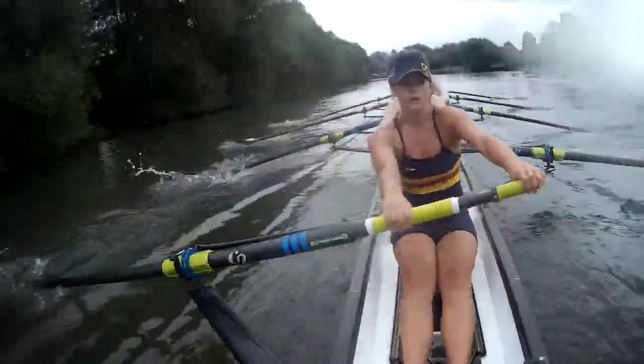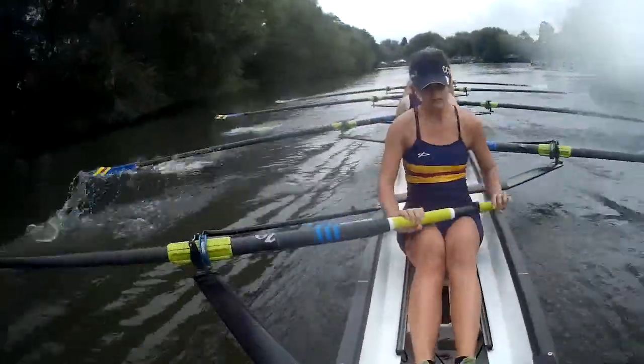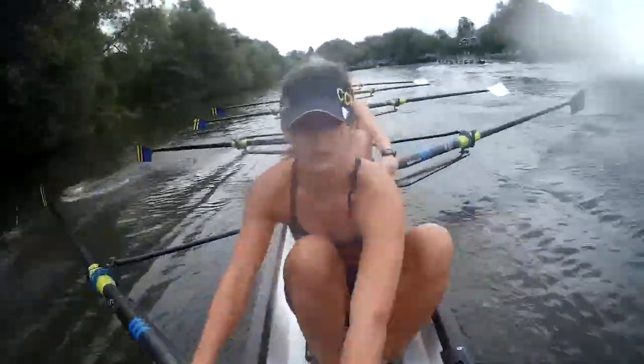Long. Strong. Long. Strong. Long. There. Yeah. Sit up.